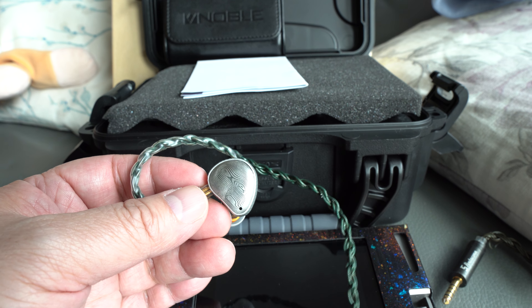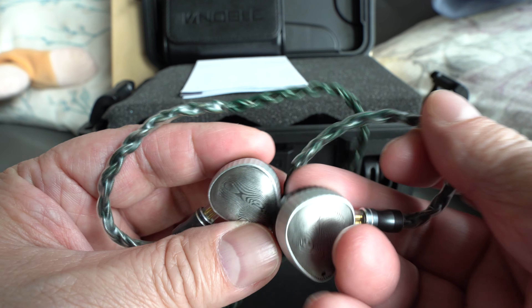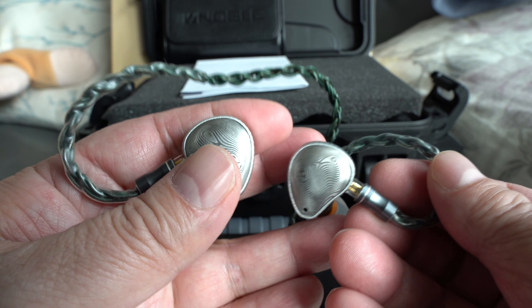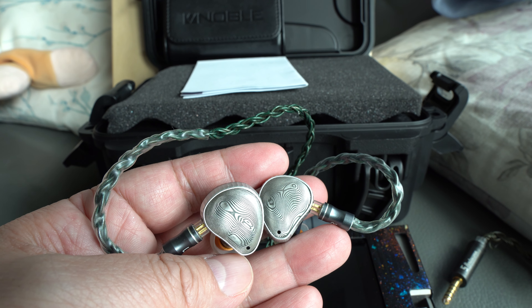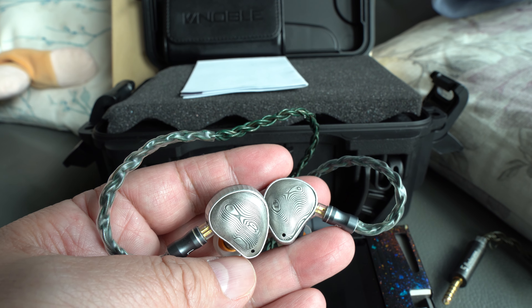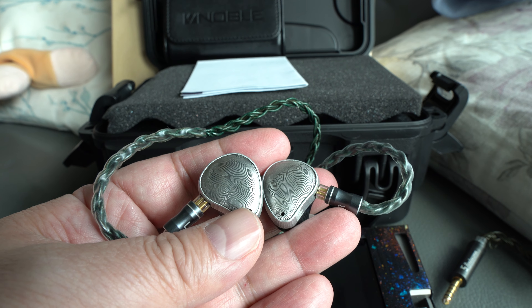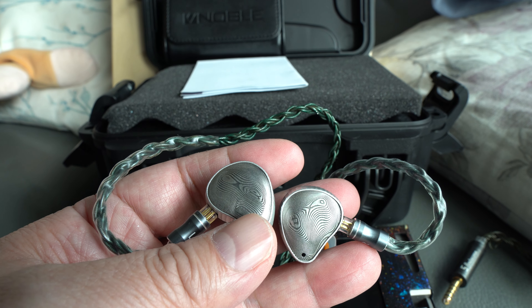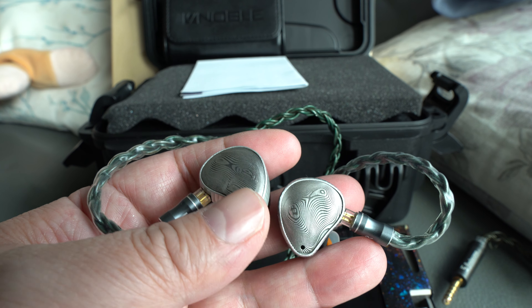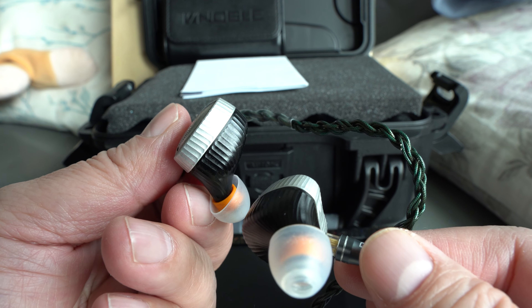The faceplate is made from Damascus steel, which is a traditional process of hammering out 112 layers of steel forged together to give you this really tough steel — the kind used in olden-day swords.